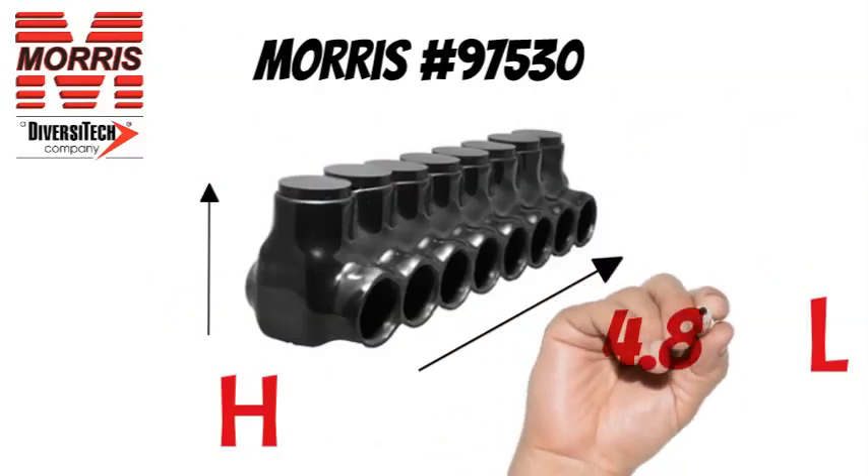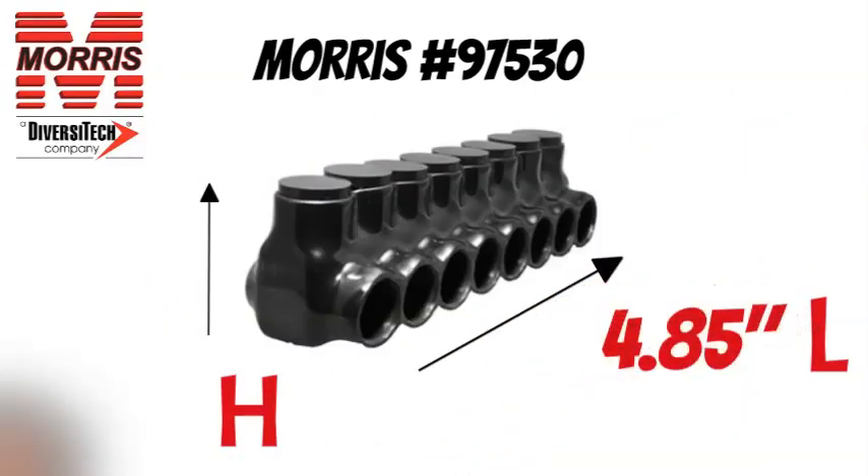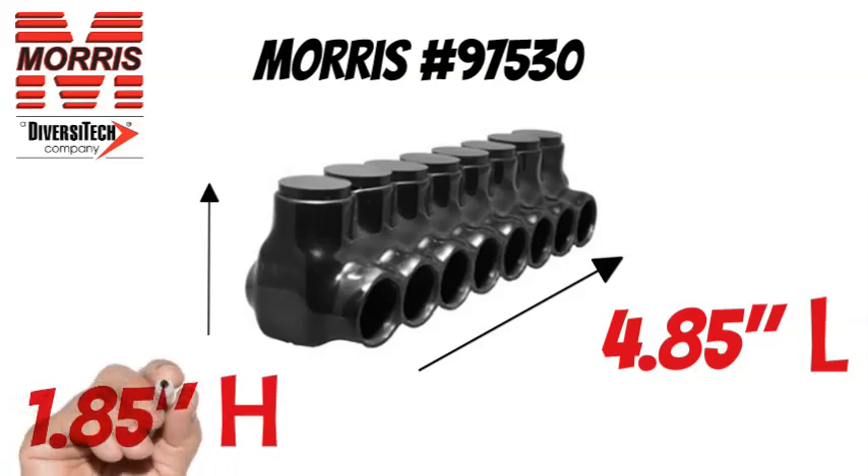The Morris No. 97530 measures 4.85 inches long and 1.85 inches tall.